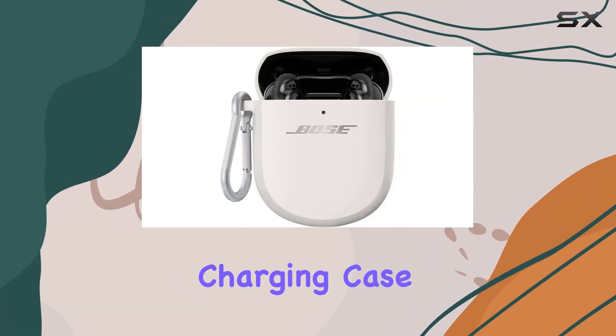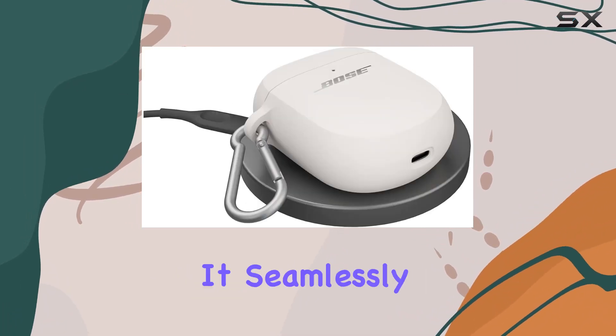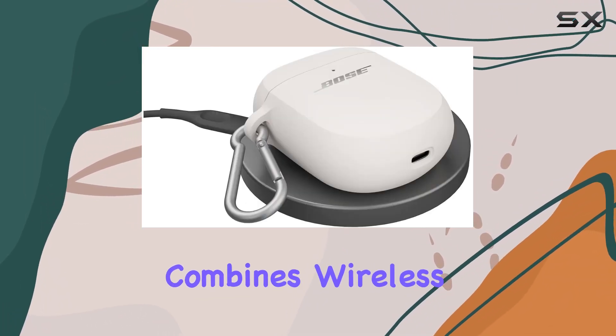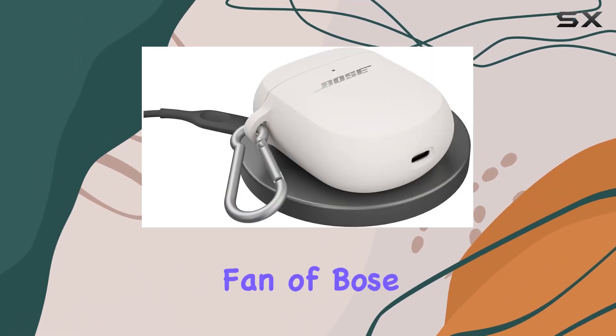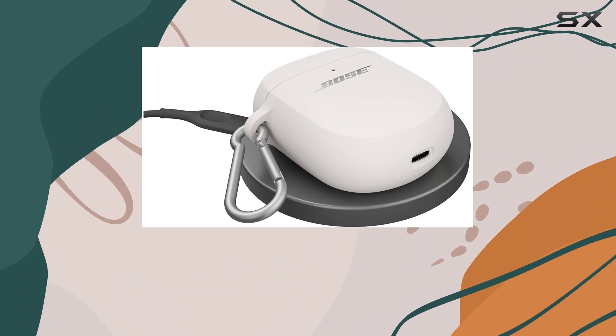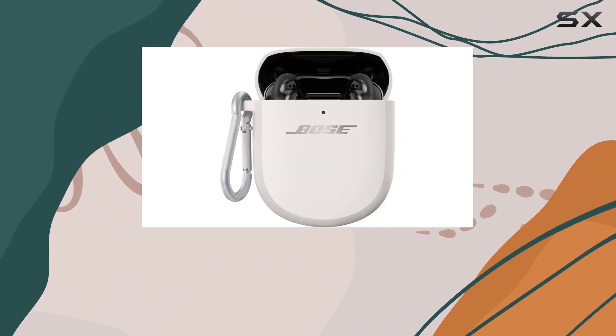In conclusion, the Bose wireless charging case cover is a must-have for anyone looking to upgrade their audio experience. It seamlessly combines wireless charging, sleek design, and practicality in one package. If you're a fan of Bose audio quality, this accessory is a worthwhile investment for keeping your QuietComfort earbuds powered up and looking sharp.